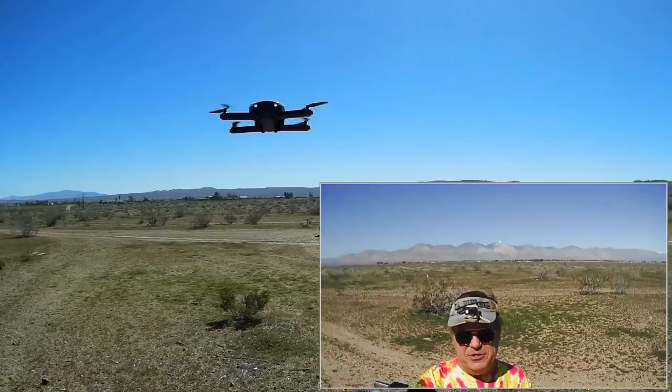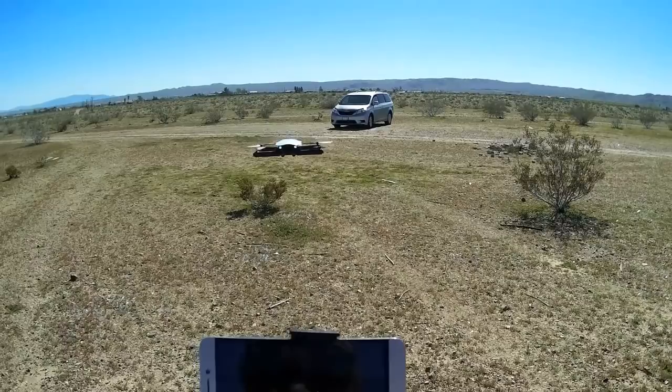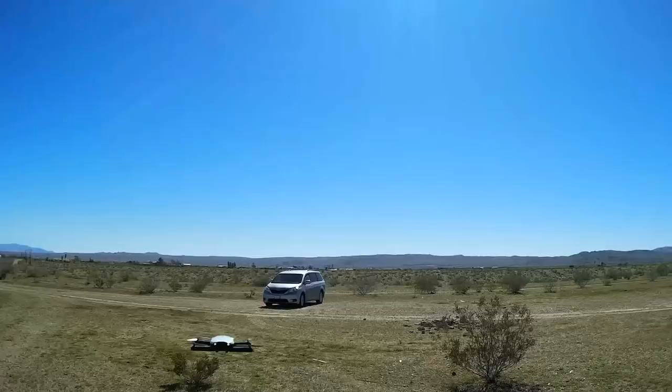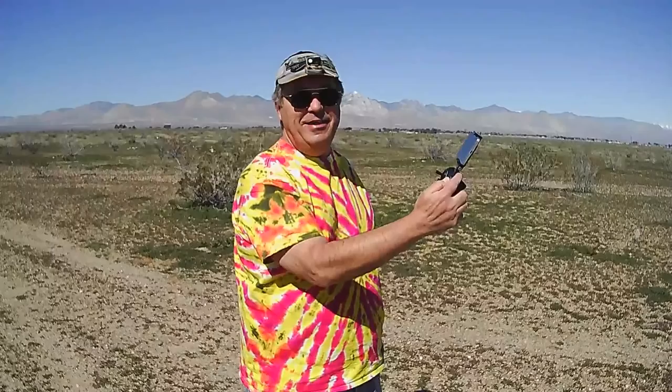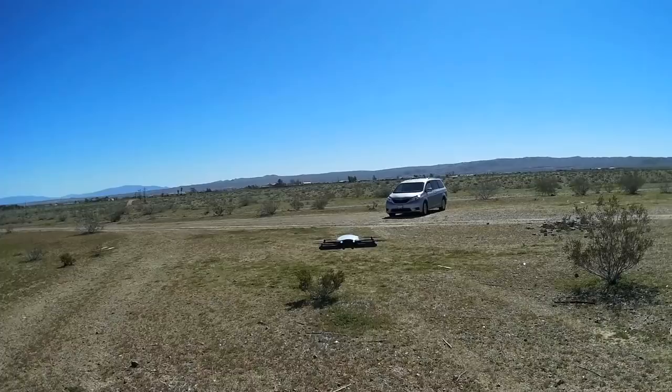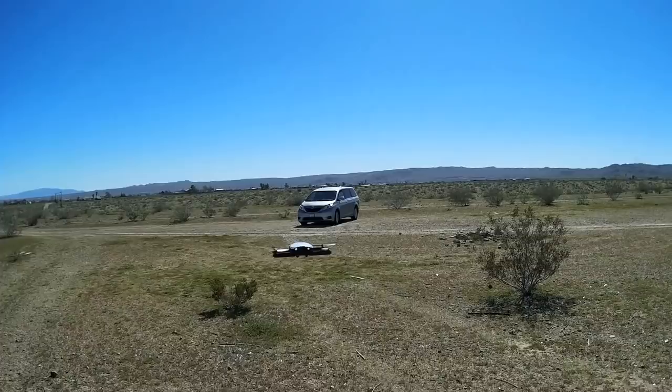I'm going to lower it a bit and stop the video camera because I want to try and take a couple pictures. Let me get my face in the sun so you can see me, and pressing the photo button. Taking another photo. I wait until I hear that click. One more — that should be three photos. And starting the video camera again.